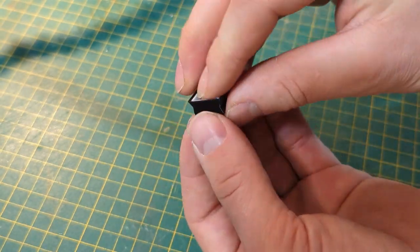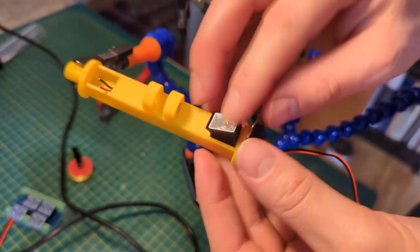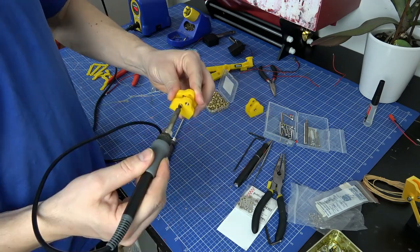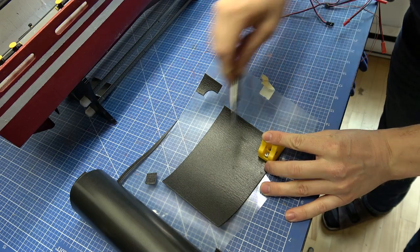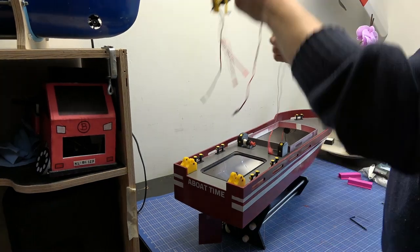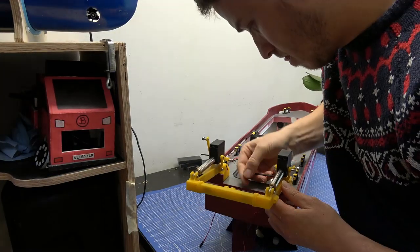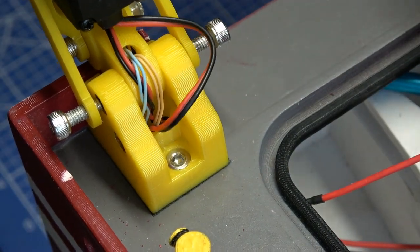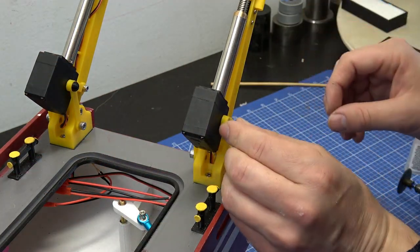I added those lights, then added some inserts for the assembly and other hardware. This foam will prevent water from entering at the bottom.